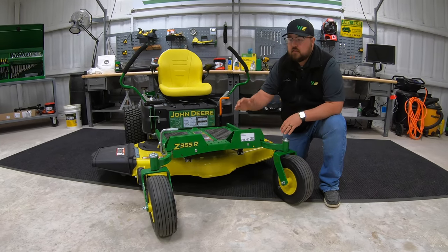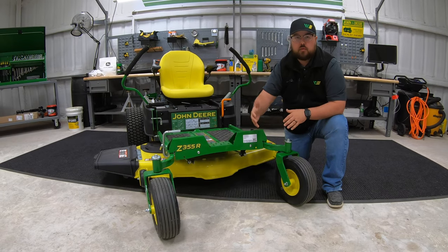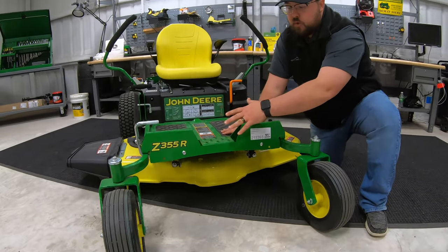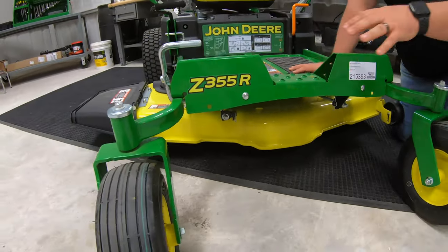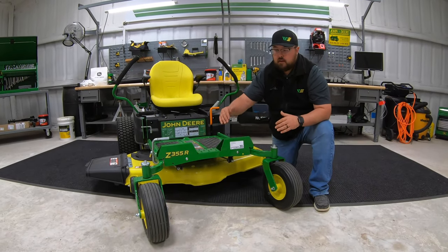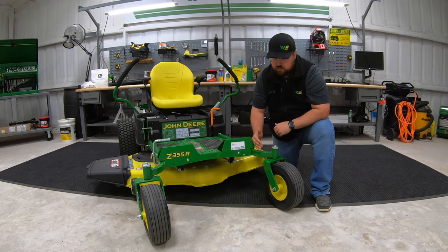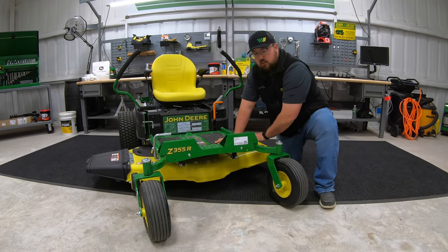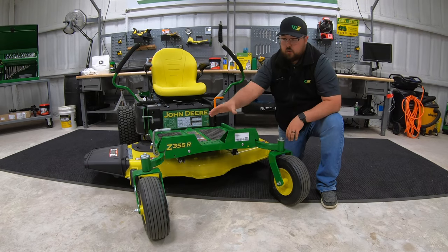There are some differences between the 42 inch decks and the 48 and 54. On the 48 inch models — like this Z355R here — you can see that the frame actually curves out and spreads the front wheels wider. That's displacing weight and making for a more even ride by widening out those front tires. On the models with the 42 inch deck, the casters come straight out instead of being splayed to the side, because you have a lighter, smaller deck and don't need that extra weight displacement.